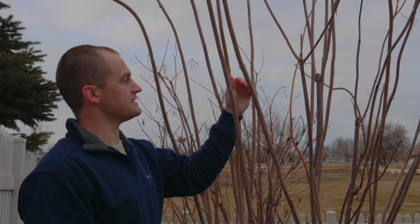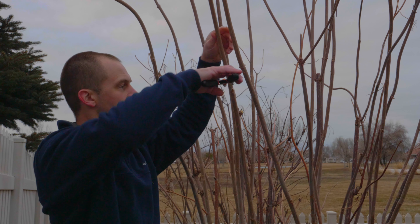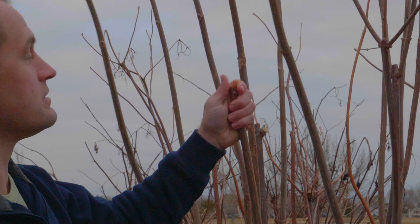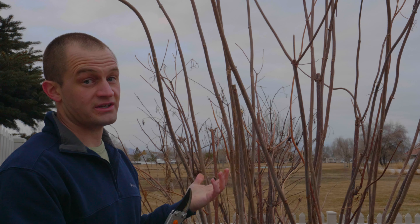When pruning my elderberries, I like to trim these tops here to about this height so that once the new season's growth takes place, I can still reach the elderberries.